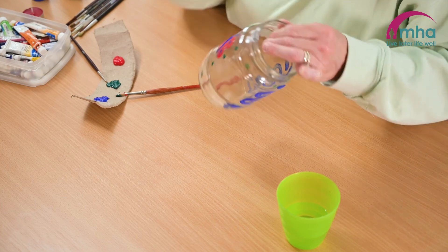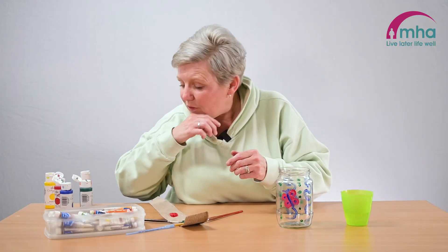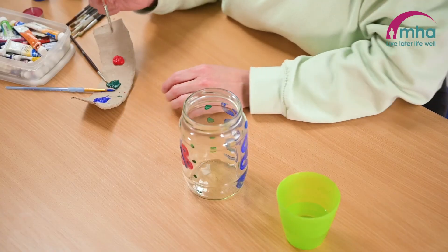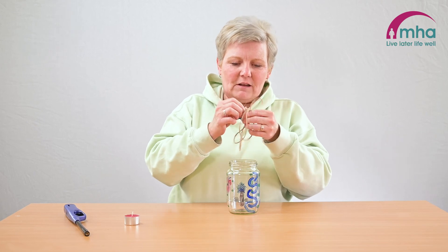You can do flowers, you can do swirls, butterflies — anything that you feel capable of. And you can't go wrong, because artwork is never wrong. It's how you want to do it.